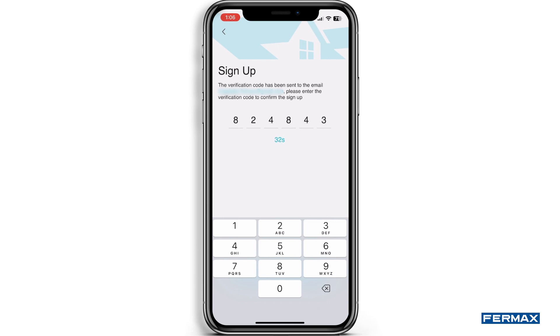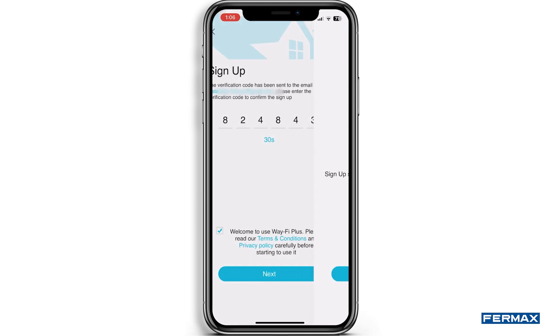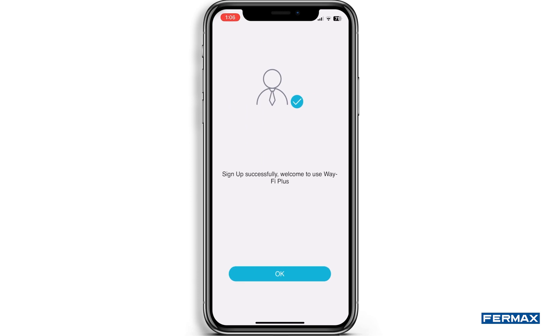We will have to fill in the code in one minute to complete the registration. In the case of not arriving on time, we will be able to resend another code for verification. Once the registration is complete, the application will access the main screen and you will be able to start pairing.